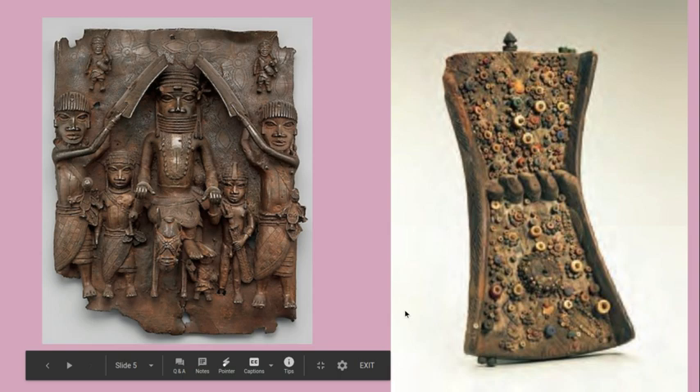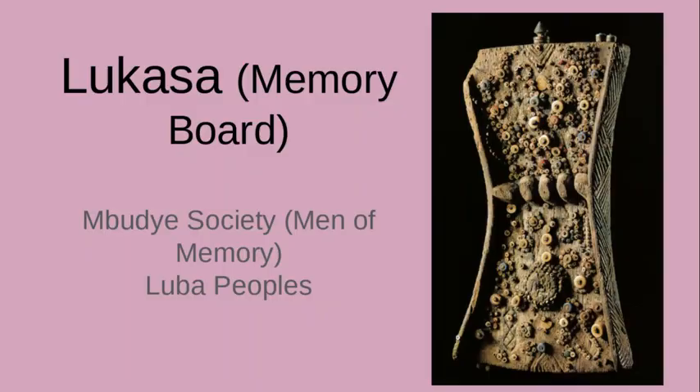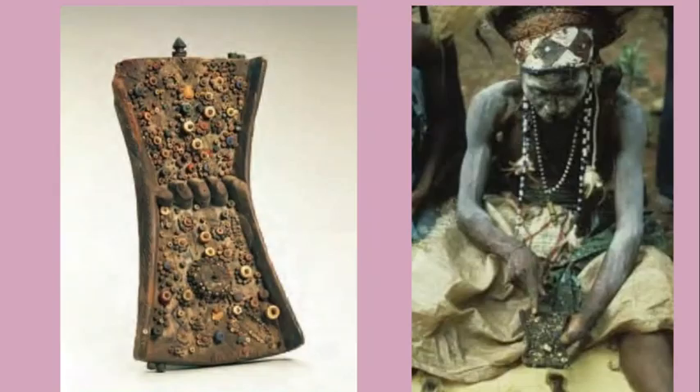In a similar way, you've got that here with the Lukasa — it's telling a narrative read by the Mabudye Society men who were highly trained. It's a really interesting piece: narrative-based and performance-based. Seeing this in a museum statically is not the same and not what is intended. That's why images of someone using and performing the art are important — because that's what gives the art piece its power and meaning.